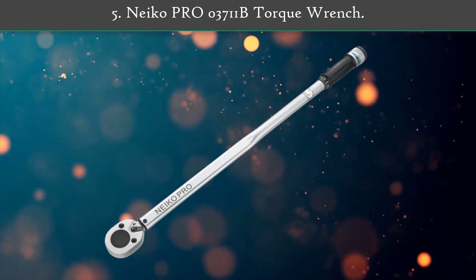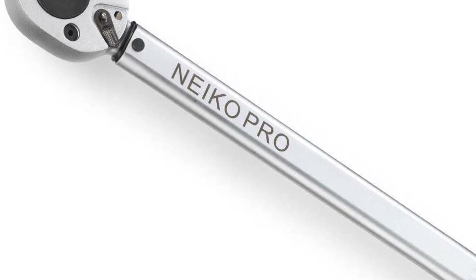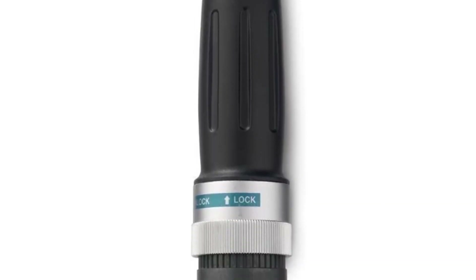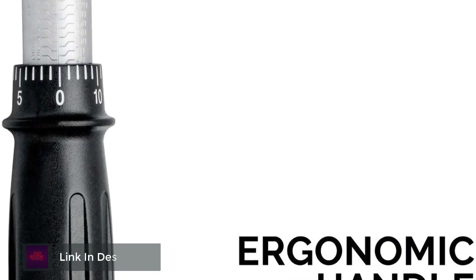Number 5: NACO PR-O0371B Torque Wrench. Use the dual range 5-300 foot pound NACO 3/4 inch drive torque wrench to prevent damage to parts or fasteners caused by over-tightening during assembly. This unit provides readings in foot pounds and newton meters, while the locking feature adjusts quickly and easily.